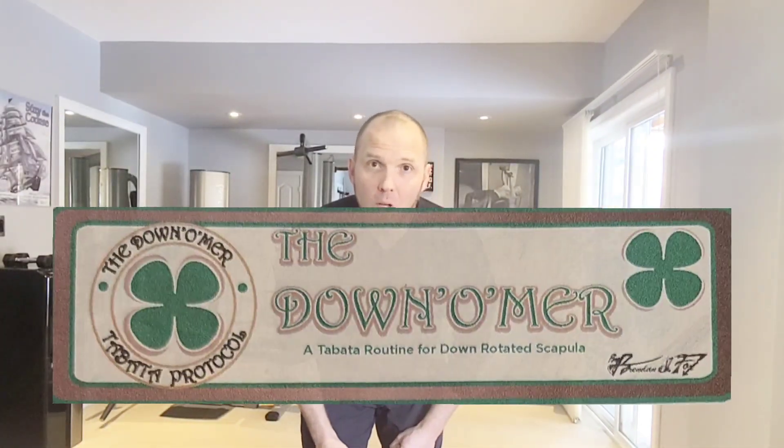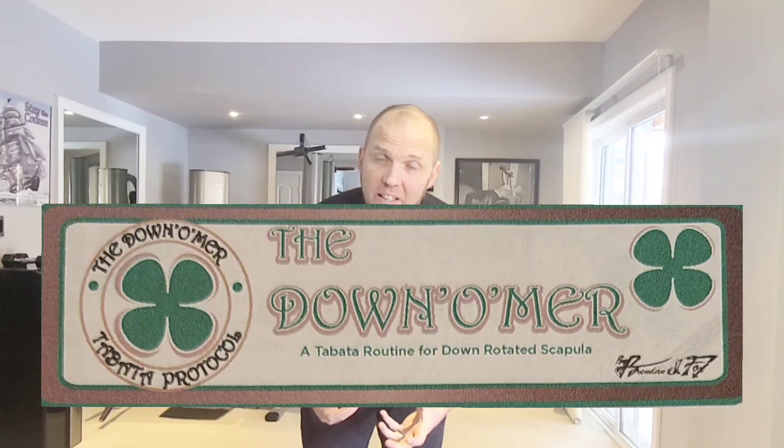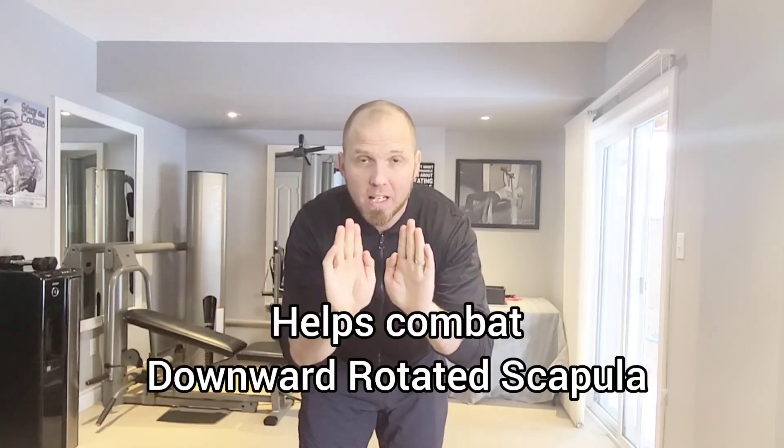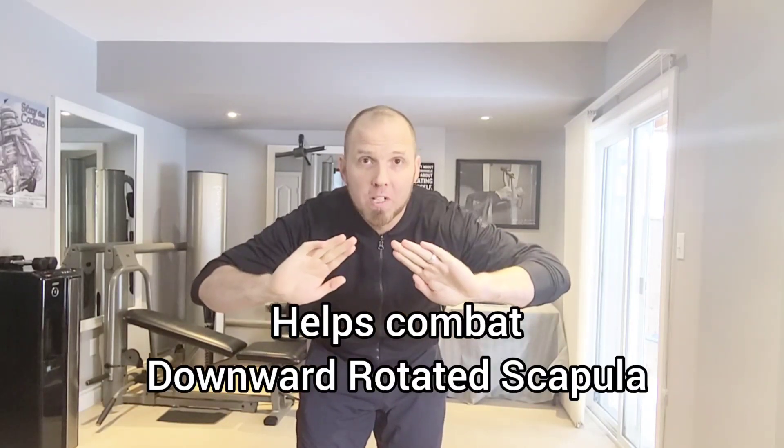This is the downer workout. It is an excellent all-round fitness workout, but it's also good in particular for the shoulders — specifically downward rotated shoulders. It helps to upward rotate them for better, pain-free function.